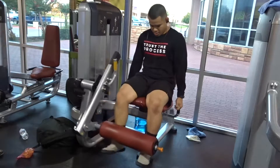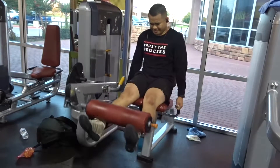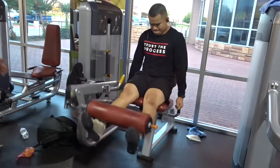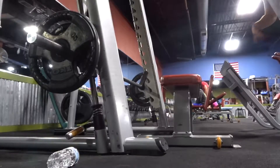Then it called for 4 sets of 8 on leg extension with a squeeze at the top. Those are straightforward — don't swing. Get a good contraction at the top and then come back down slowly. Don't bang the weight.